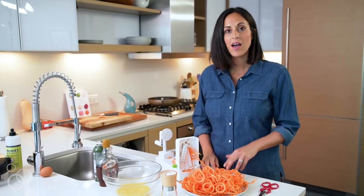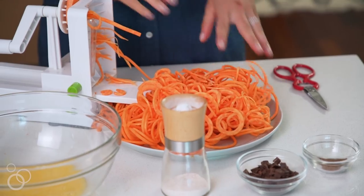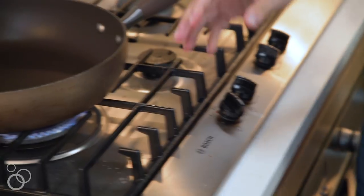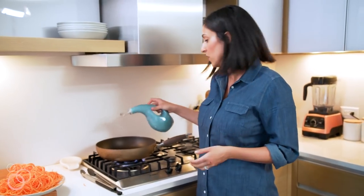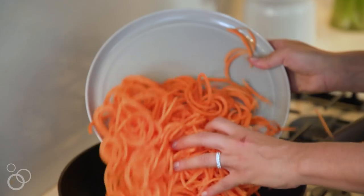Now that we have our sweet potato noodles, we need to go cook them on the stovetop. I'm just going to set this large skillet over medium-high heat and add in some olive oil as my cooking oil. You could also use coconut oil, which would give it a little extra flavor and sweetness, but I'm going to use standard olive oil. I'm going to wait for that oil to heat up and then add in the sweet potato noodles.